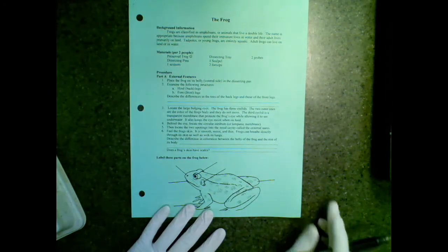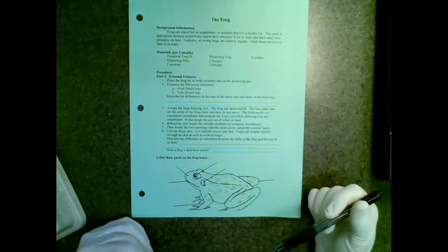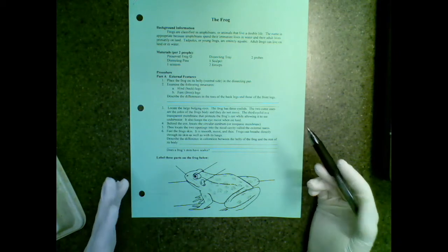During the lab, you'll have this lab out. You're going to go at the pace that you and your partner can go at, but you will need to move quickly. To start, now that you have your frog and you have this lab out, we are going to do a few things.